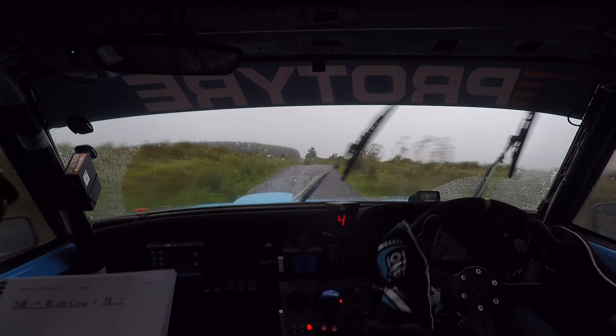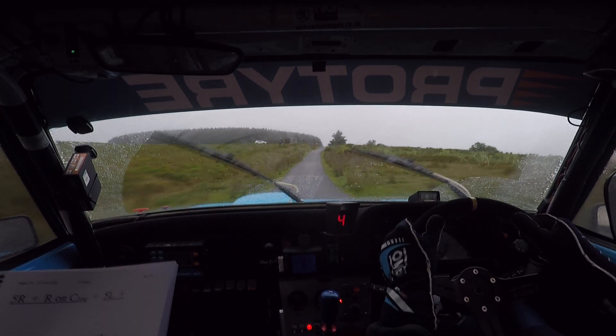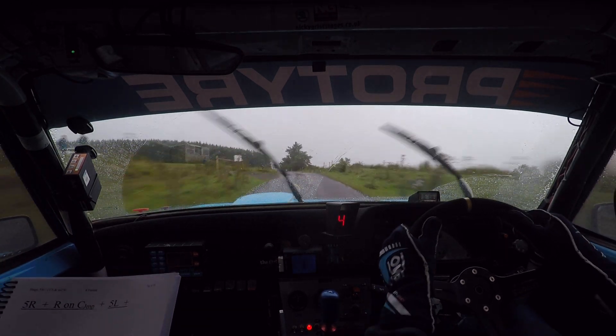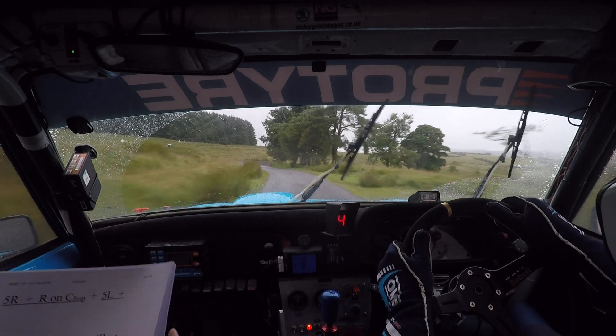And 5 left. And long 6 right, off over bumps. And caution, crest — 5 left, 4 right. Watch this: 5 left, 4 right. Into 5 left, tightens, 3 left, slippy. Watch it, 3 left, slippy.